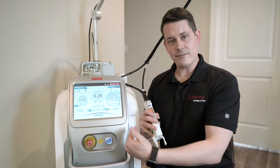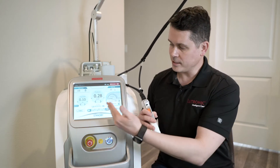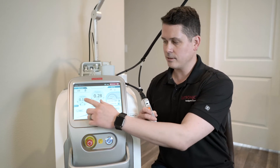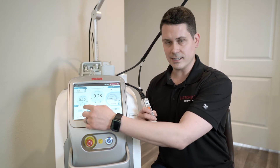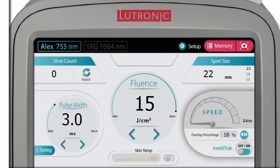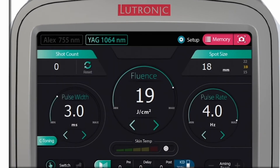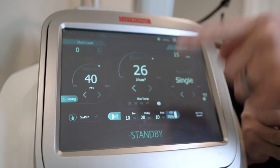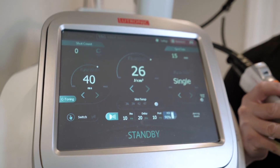We do have 755 and 1064 on this, and our screen is laid out very easy to use. You basically have your energy that you adjust and your milliseconds. If you push and hold the button, it'll switch over between 755 and 1064. In addition to changing the wavelength, you'll see the screen change so you know which wavelength you're on.